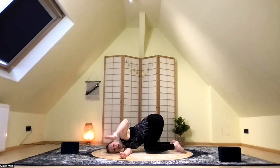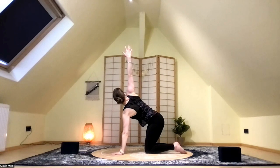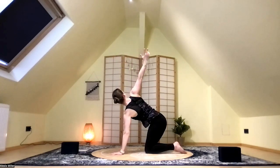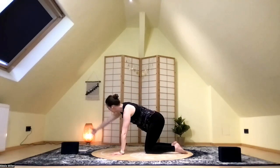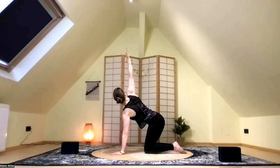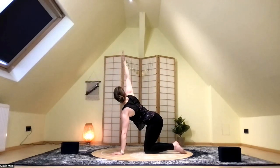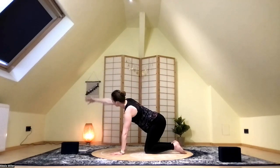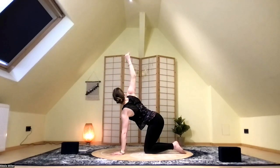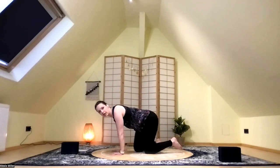On the next inhale, release that left hand to the floor. Press into that left hand, inhale, and sweep that right arm tall, reaching toward the sky. Then exhale — let's do a couple arm circles. Sweep that right arm toward the back of the mat as you exhale it down, then inhale as you bring it forward and up. Exhale, sweep it back and down. Inhale, forward and up. Exhale, back and down. Inhale, forward and up, and then exhale it back and down and bring it to rest underneath the shoulder.